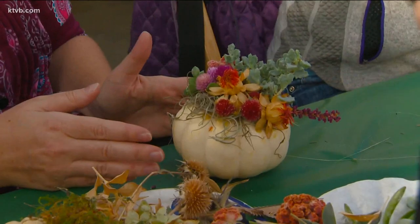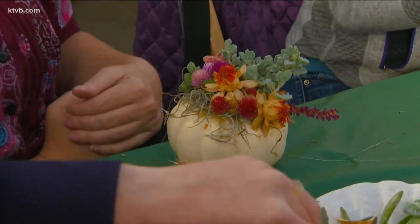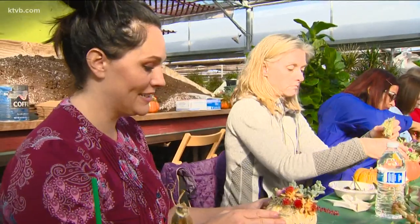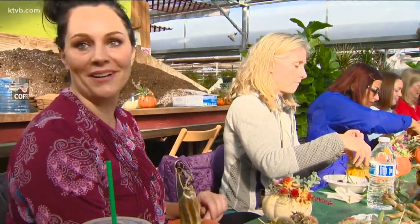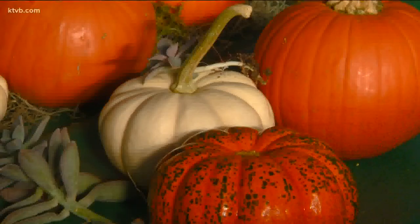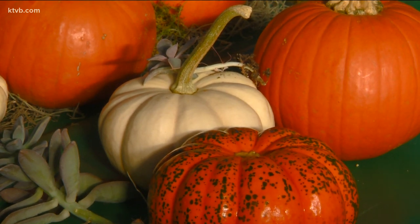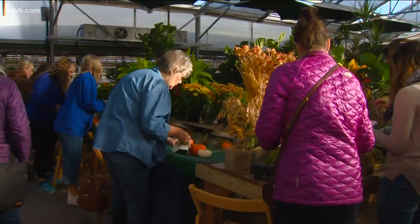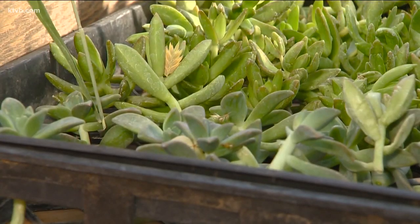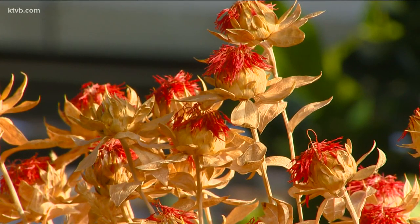One participant was going more for the dried floral theme with a few succulents, just wanting some of the fall colors. She likes the pinks and the oranges and all the different succulents — it's a lot of fun. They start with small pumpkins; besides the typical orange ones, white pumpkins are interesting and different. Then they gather an assortment of plant material, including pieces of succulent plants, some dried flowers, and some moss and dried seed pods.